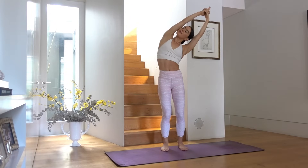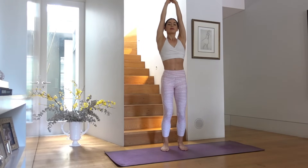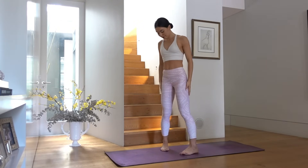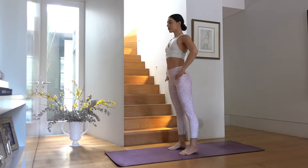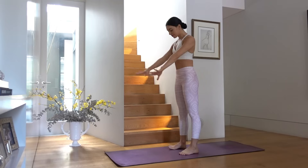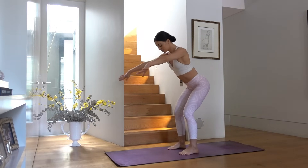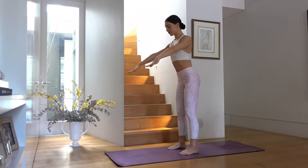Inhale back through center and release your arms. Making sure your feet are hip distance apart and in parallel, let's find our Pilates posture by pulling our navel in towards our spine. Then sweep your arms past your hips, inhale sit your hips back finding your low squat, and exhale press through your heels to come up.